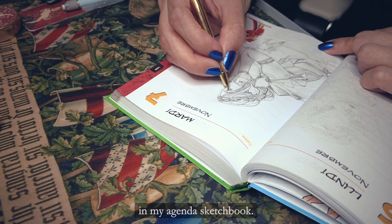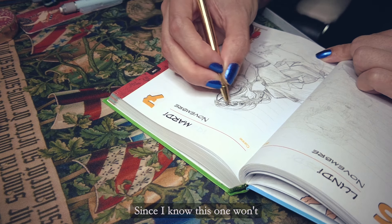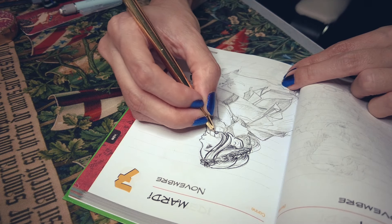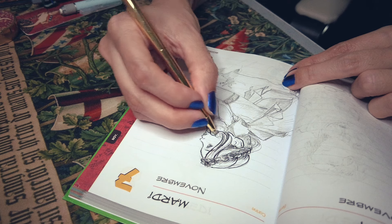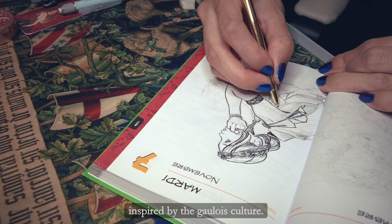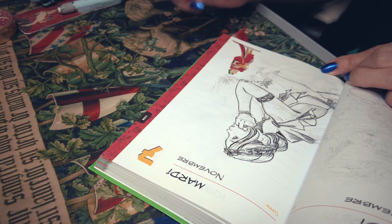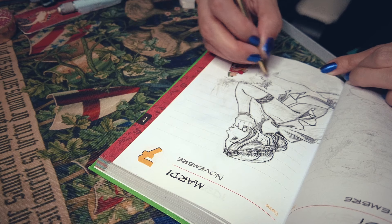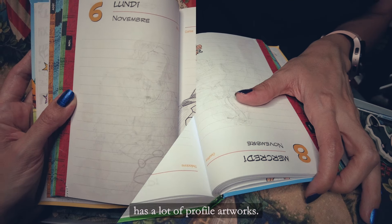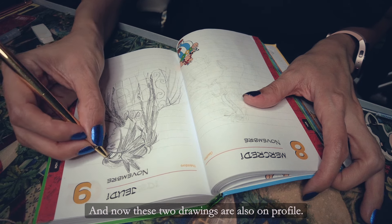I'm inking some of my drawings in my agenda sketchbook. I'm just using ballpoint pen, since I know it won't leak through the pages like regular ink. These are more random characters that I came up with — fantasy characters inspired by the Golua culture. I didn't notice until now that this video has a lot of profile artworks: the cowboy John at the beginning was in profile, and these two drawings are also in profile.